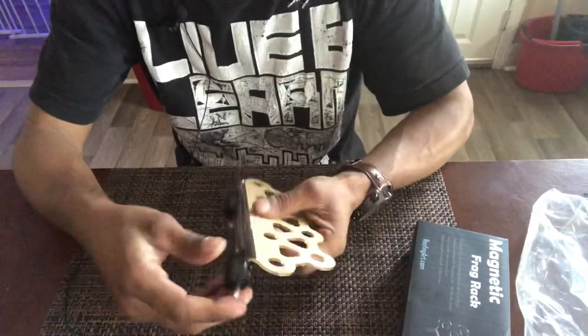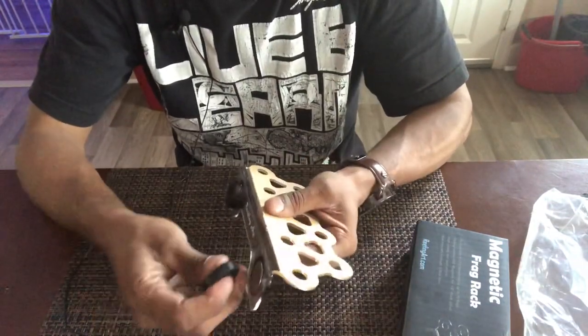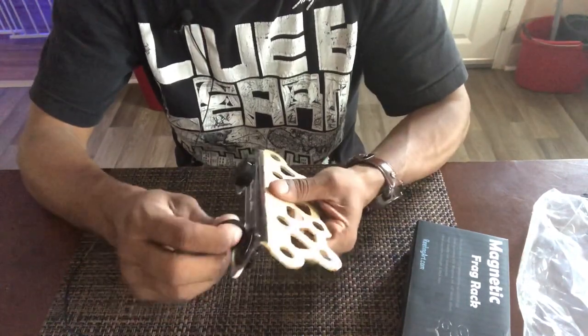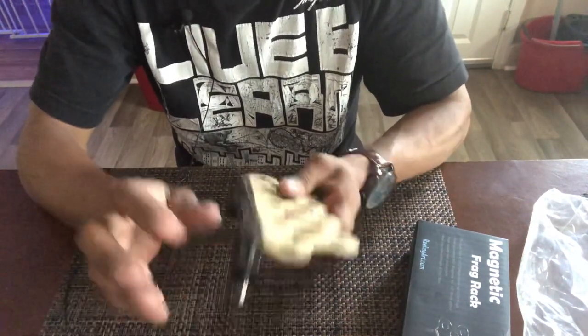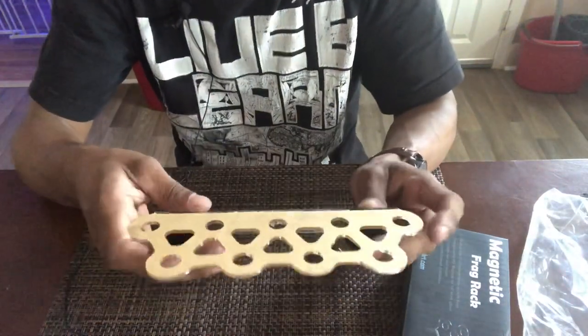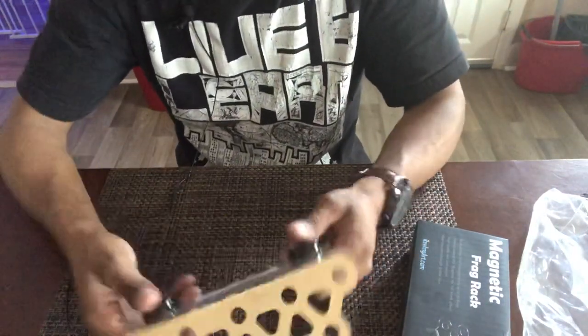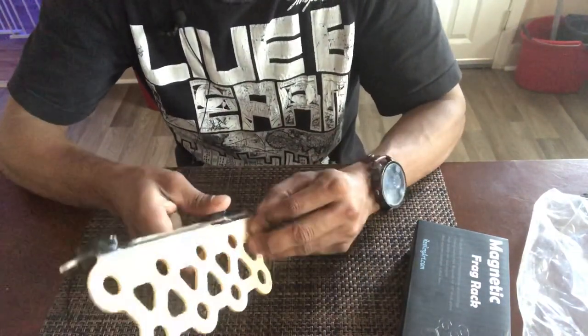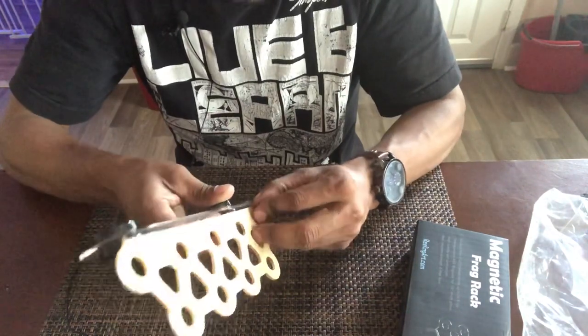One thing about this frag rack is that the magnet is really strong, so you've got to be careful. And yes, it is strong — very strong. I'm familiar with this type of magnet; I've got some myself for the frag racks I make. It seems really nice. Let's peel this off and get it ready to go in the tank.